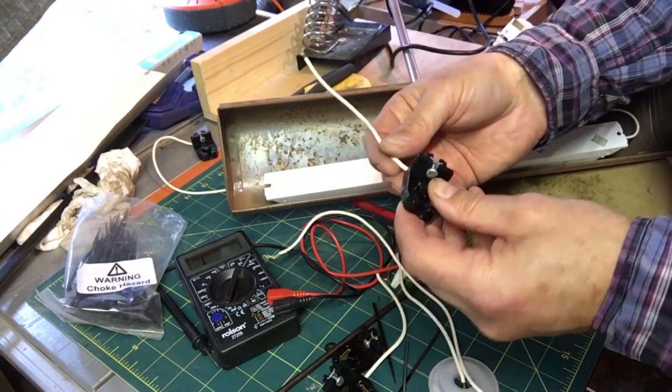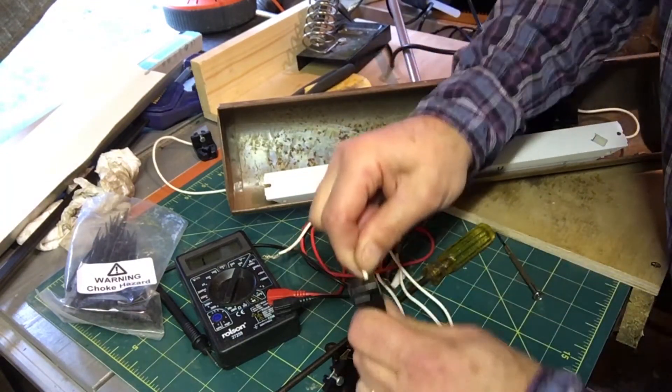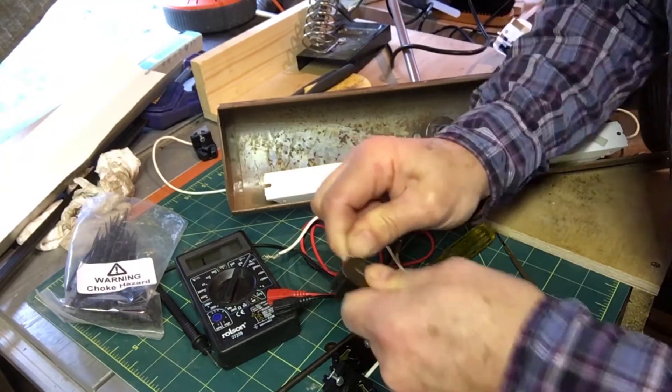I had a bit of trouble getting these fittings apart, so a quick YouTube search revealed that if you just wiggle them as you pull, they will eventually come out.